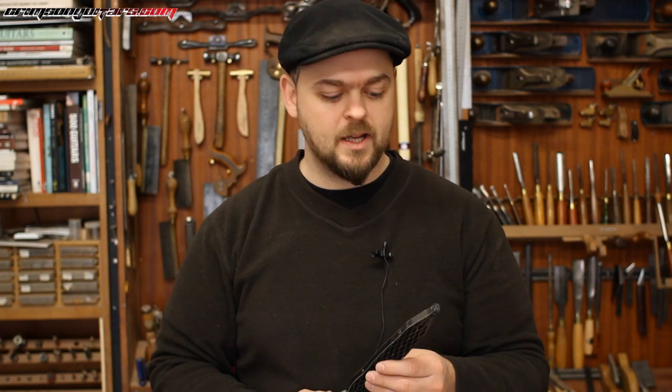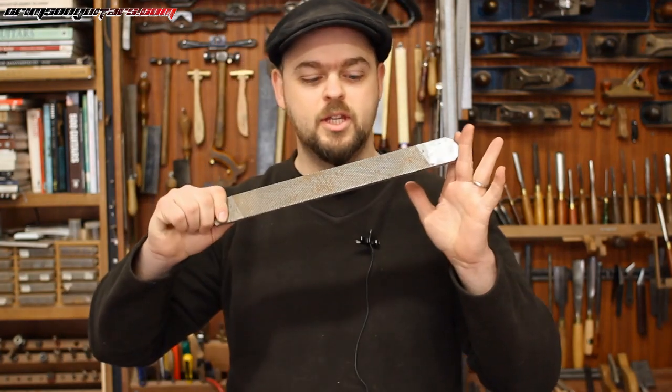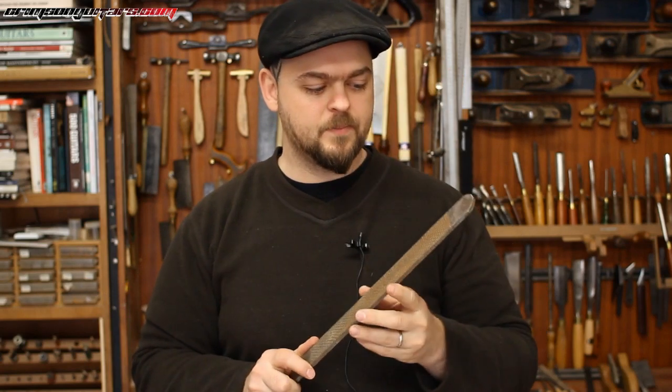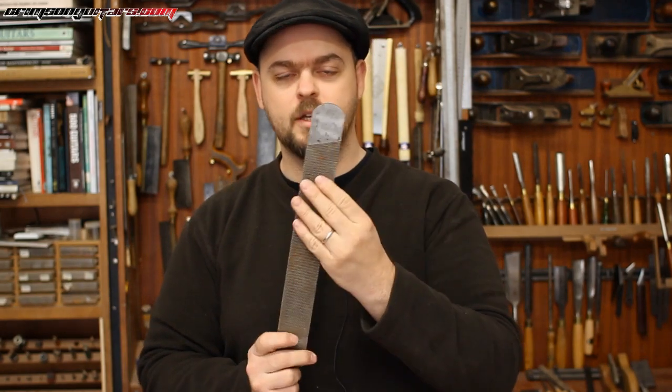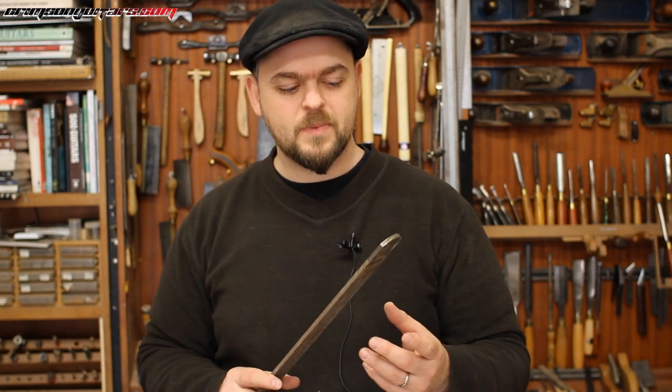The coarse side is amazing for rough work and it speeds up the process no end — I absolutely love it. Another option is just a standard rasp, or if you happen to live in a horsey neighborhood, this here is a farrier's rasp. It's giant, and again coarse on one side and finer on the other. These are about 20 or 30 pounds but it is the mother of all rasps. It will do the job and at least the flatter sections, the longest part of the neck, very rapidly.